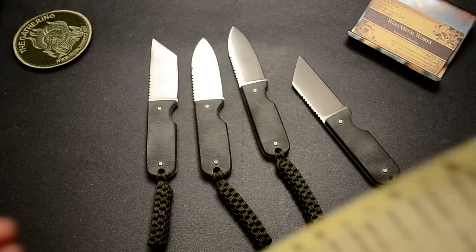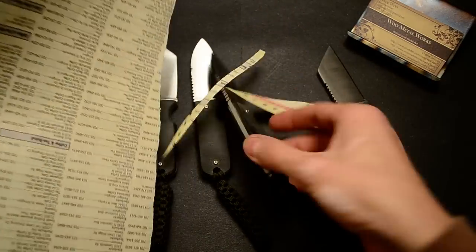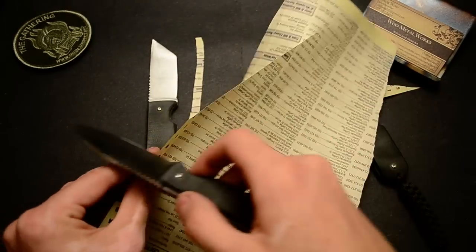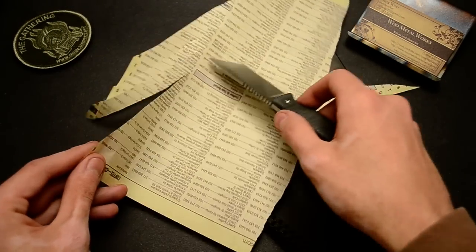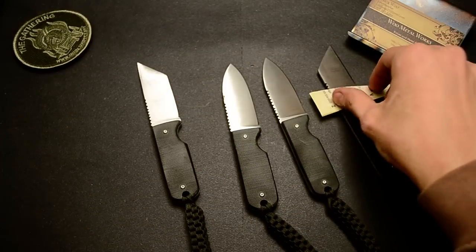They're all super sharp. Hopefully this is all in frame. Good sharpness on them.